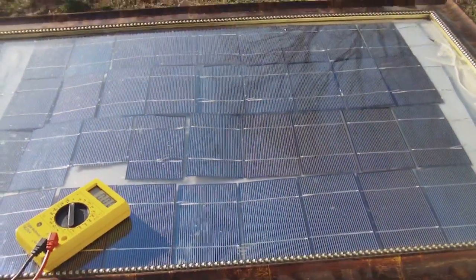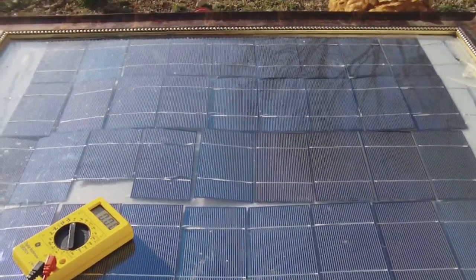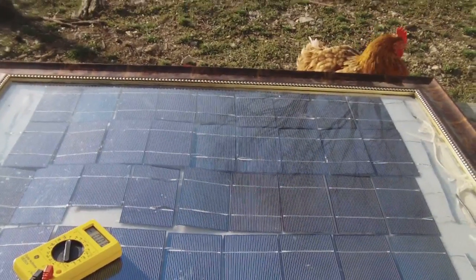You see how rough this looks, but if it works, who cares. So anyway, that's my success story. I'm very jubilant today — yay! Got solar power!